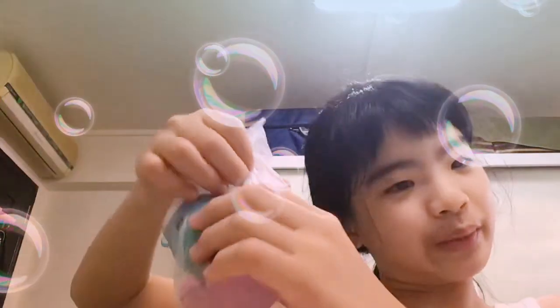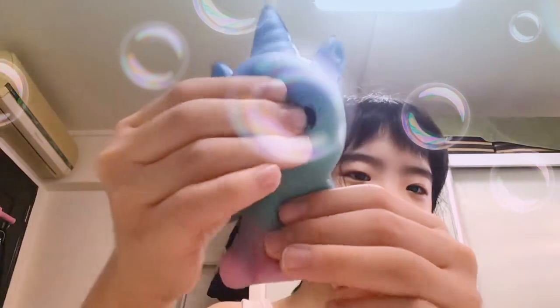Hey polar fans, welcome back to another video! Today I'm going to open three squishy packets that I got. First I'm gonna open this unicorn like this. It looks really slow rising, but it's my birthday present because my birthday is coming up — an early birthday present. It's so soft, oh my gosh!